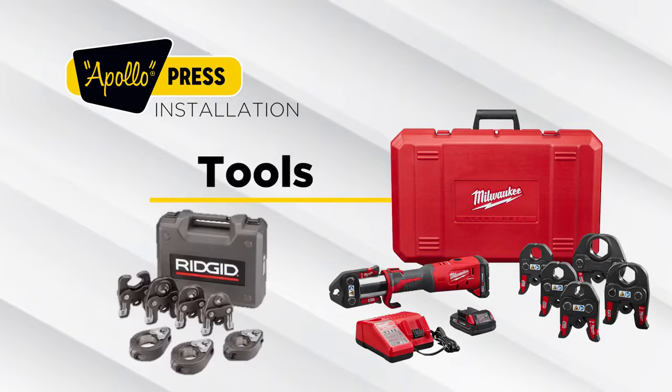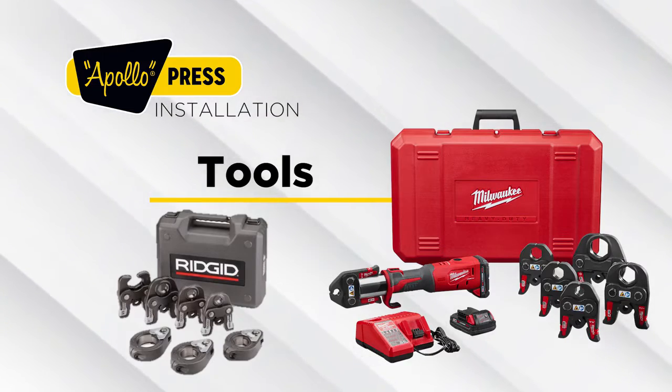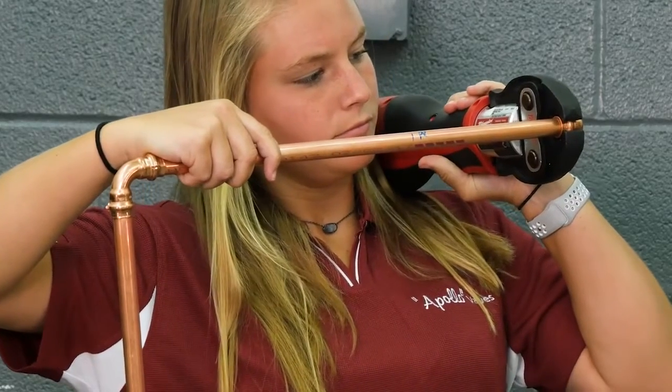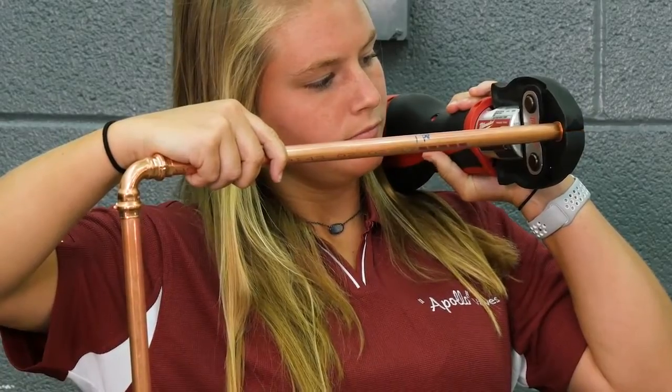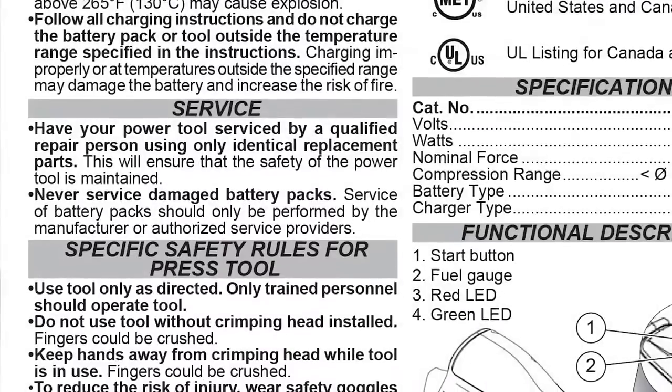Apollo Press products are tested and approved for use with multiple tool manufacturers. Like other tools and equipment, pressing tools and their accessories require servicing. Please follow the tool manufacturer's instructions.